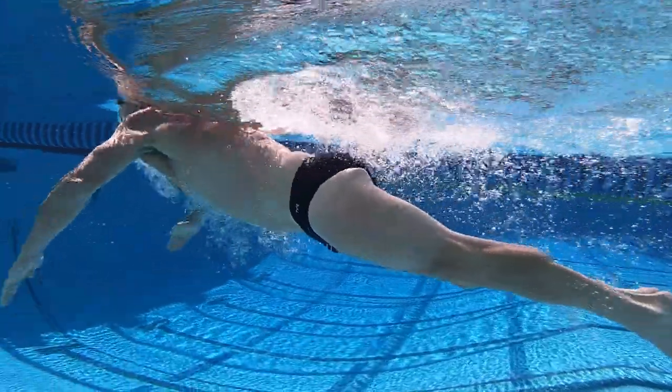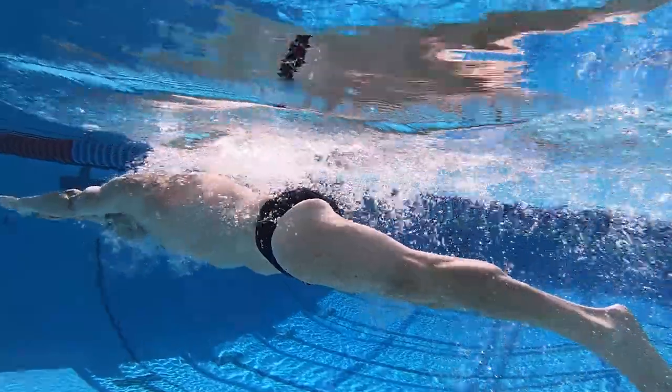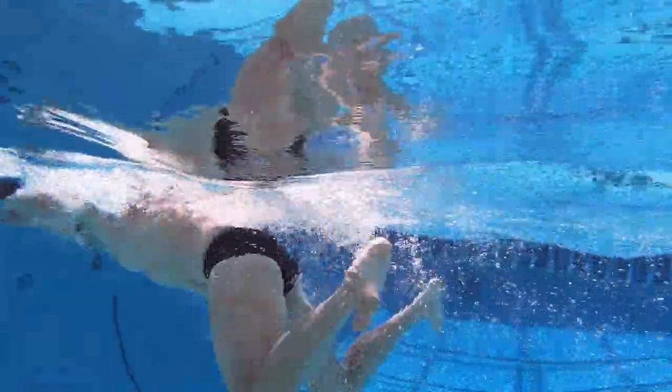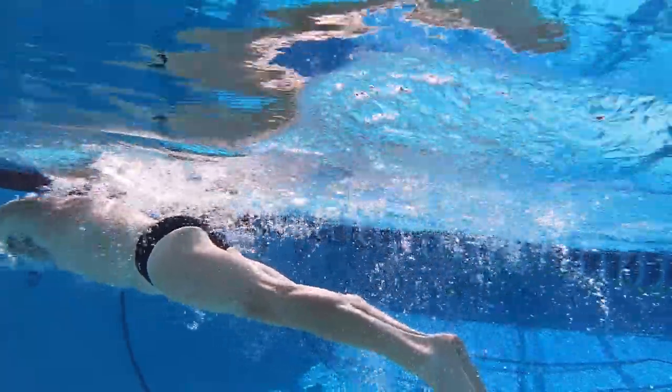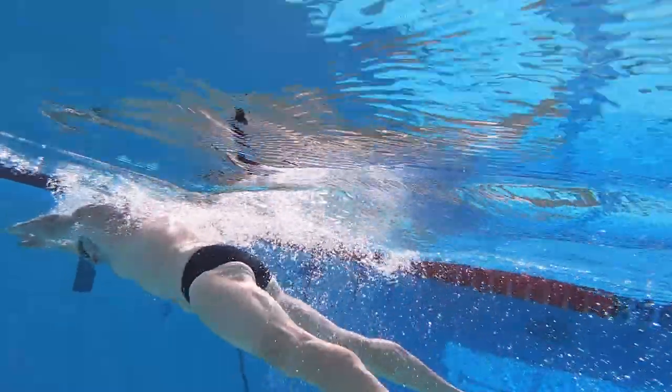With your feet flexed and your upper body fixed in that narrow arrow position, it's time for your knees to open up with an explosive press with the instep of your feet. The tempo of the entire stroke is very much tied to the width of the kick — it's very hard to have a quick stroke rate if you're having to wait on the finish of a wide, developing kick.